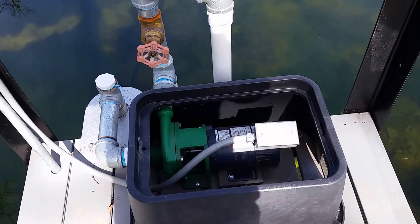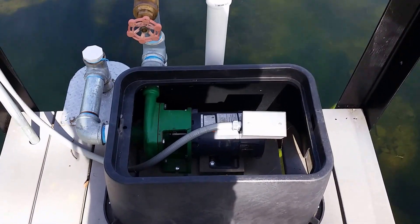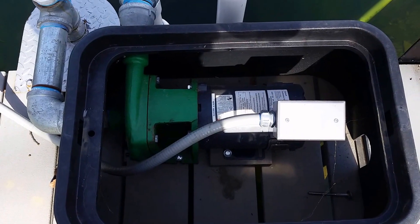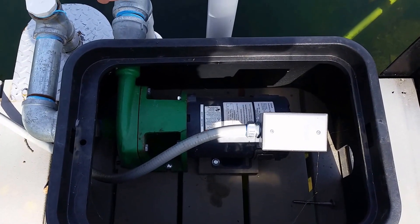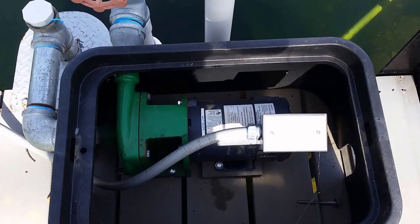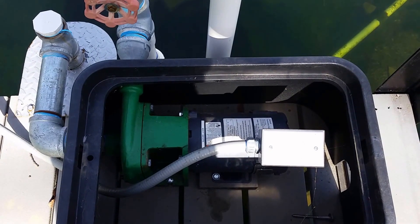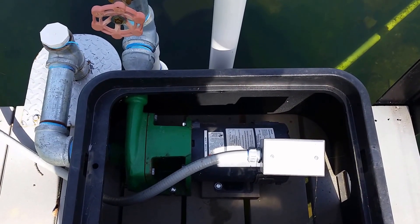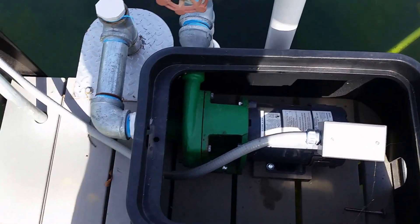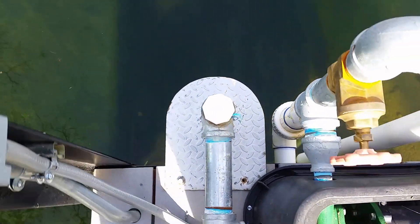Here we are — I just walked over to the dock. This is my Dancoff Sun Centric, a DC direct drive pump. This doesn't have any linear current boosters or controllers. When the sun comes up it starts pumping, spinning faster and faster until it hits peak power, and then as the sun goes down it slows down and goes to a non-pumping state.